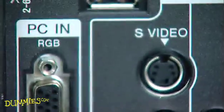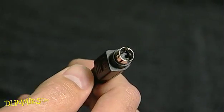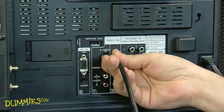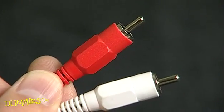If you can't make a digital connection and you don't have component cables, your next best choice is an S-video cable. Again, this cable only transmits video, and remember that you'll still need to connect the red and white audio cables.